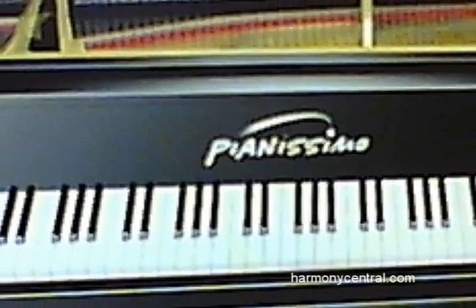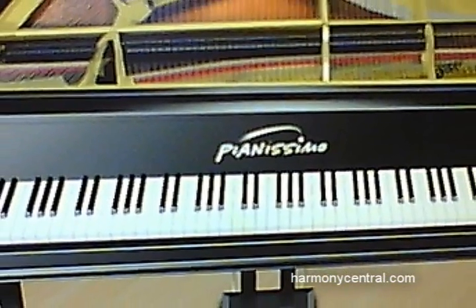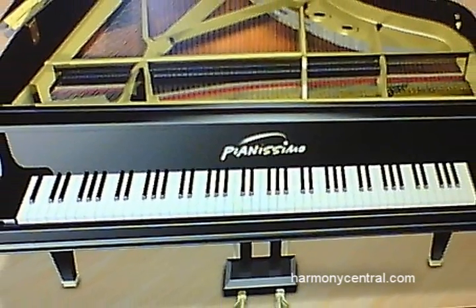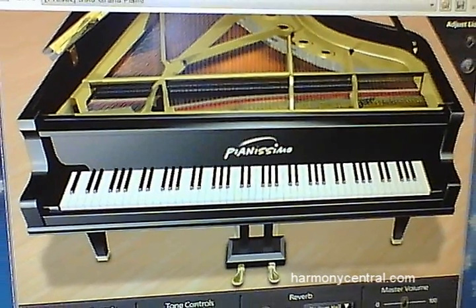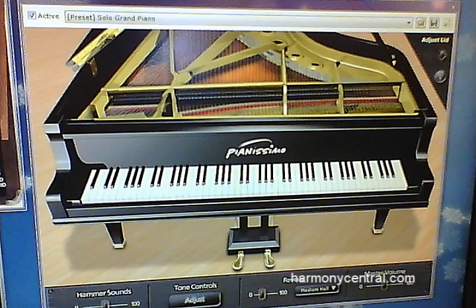I'd like to tell you a little bit about the new instruments that are in here. We've got our Pianissimo Sampled Grand Piano. This is a product that we've been selling for a couple years. It's won awards in the magazines, and it's 250 megabytes of samples from a Steinway Model D combined with modeling technology to create a very realistic grand piano sound.